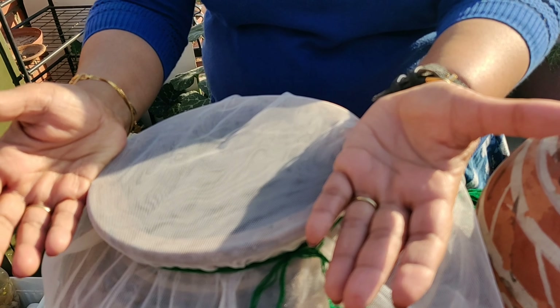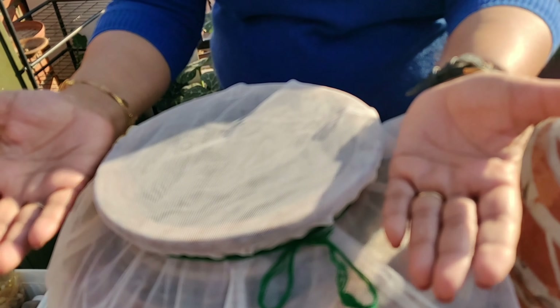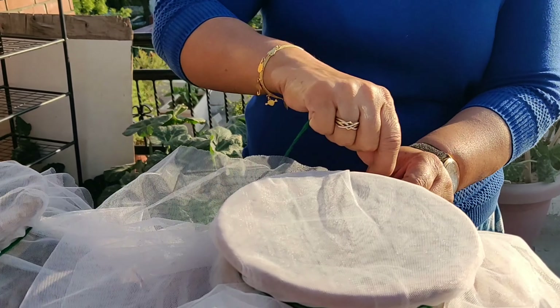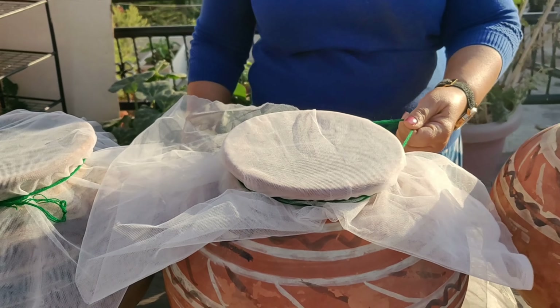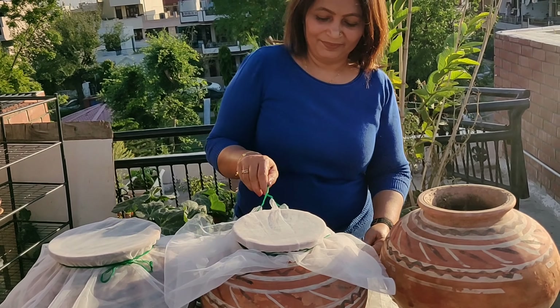The porous earthen pots, the net cloth, and the porous lid will not be so suffocating for the composting process. So friends, how do you like this aerobic touch to my anaerobic composting?